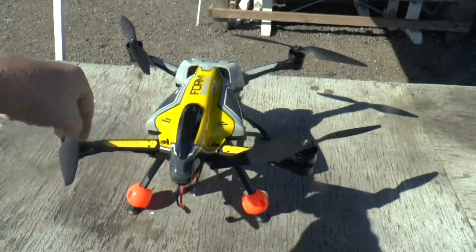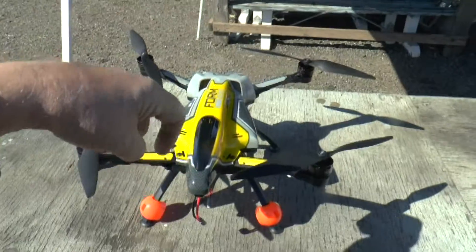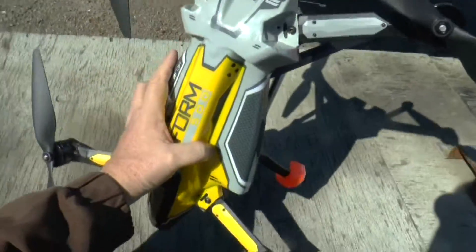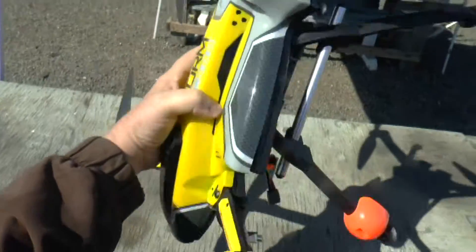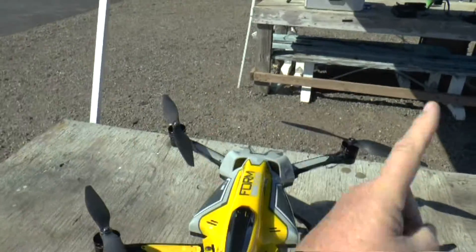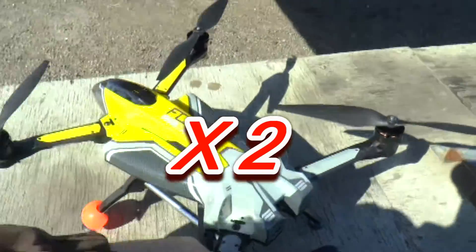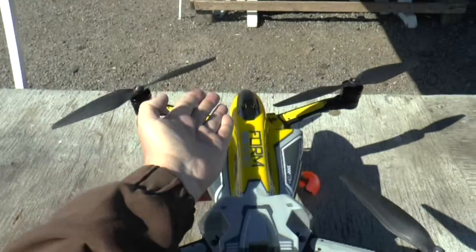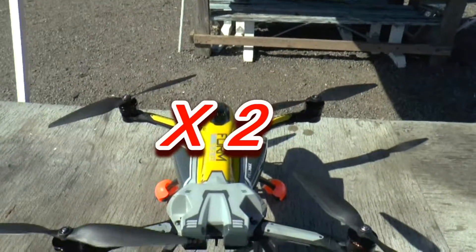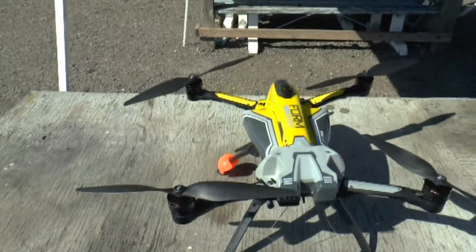With it level, you turn it 360 degrees and do the same thing again. After that's completed, you put it nose down and again turn it around 360 degrees. The third step is to have it away from you, and this time you're going to do 360 degrees around in a loop. Set it down — the red light goes solid, showing that compass calibration is completed.